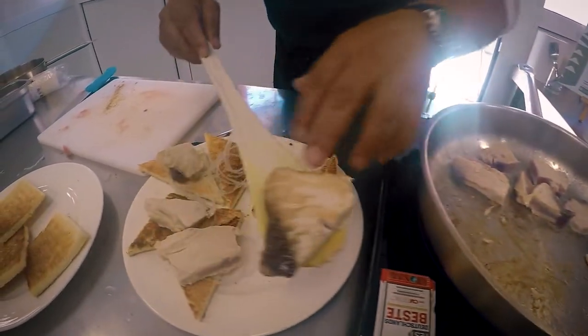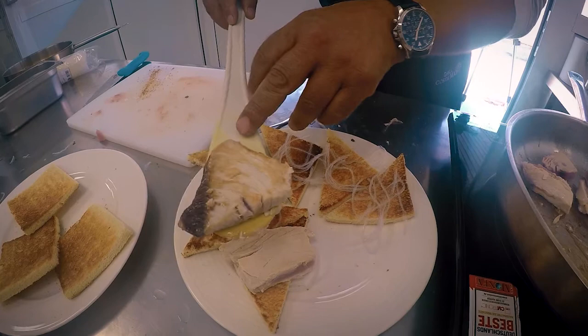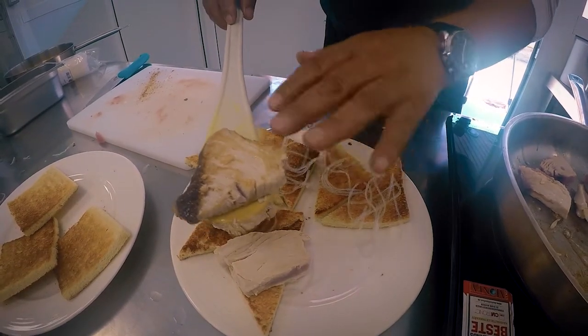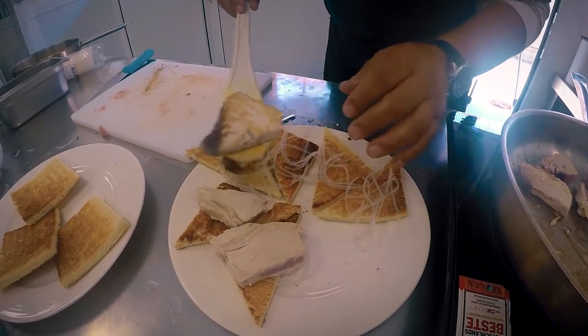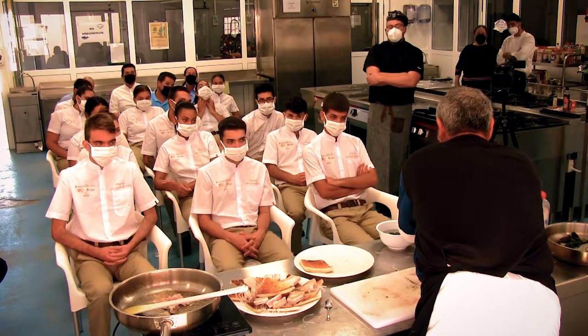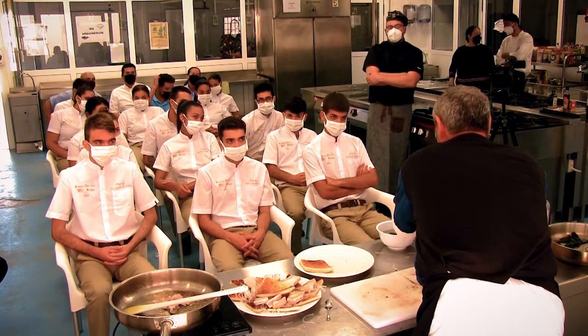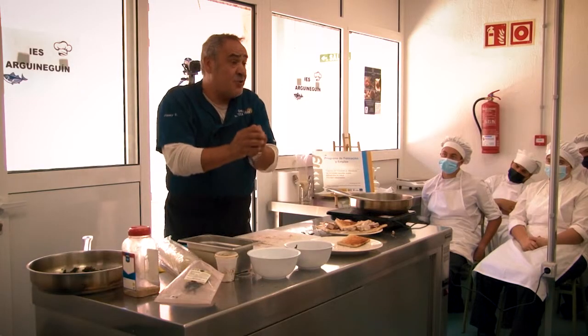Solamente sellamos en la cara del filetito para que quede sellado. Esto lo podéis tener hidratado de un día para otro — una vez hidratado, escurrís el agua y lo metéis en la nevera, y se os conserva 24-48 horas.